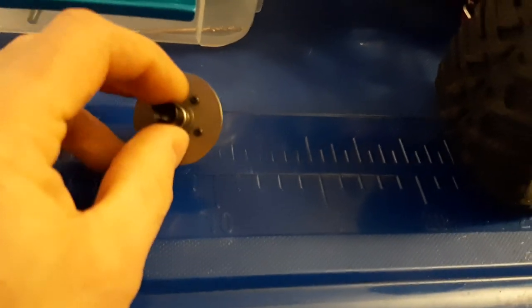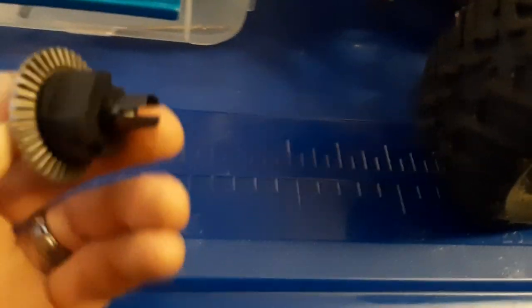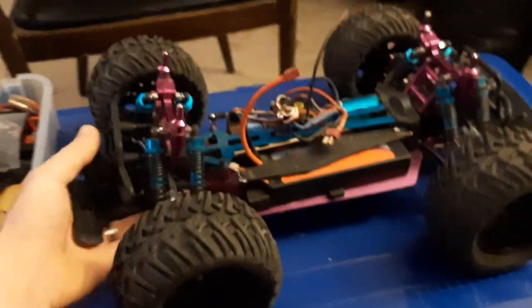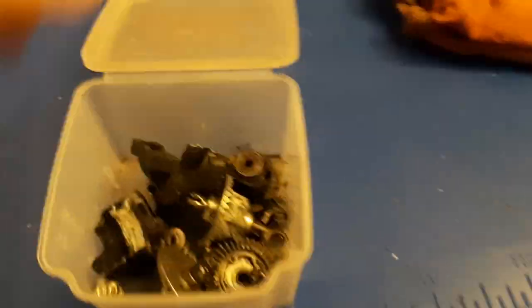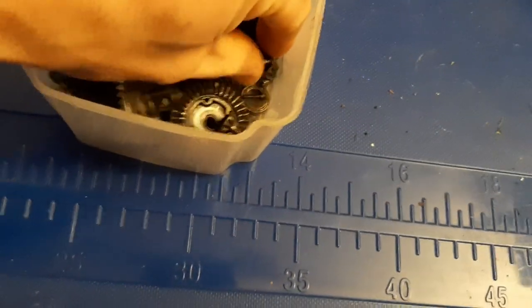This is your standard HSP Red Cat Racing Komodo XE differential. These little diff cups are a soft, thin steel — not really high quality. This is how many differentials I have gone through — a whole pile of them — because they break. They weren't built quite right.